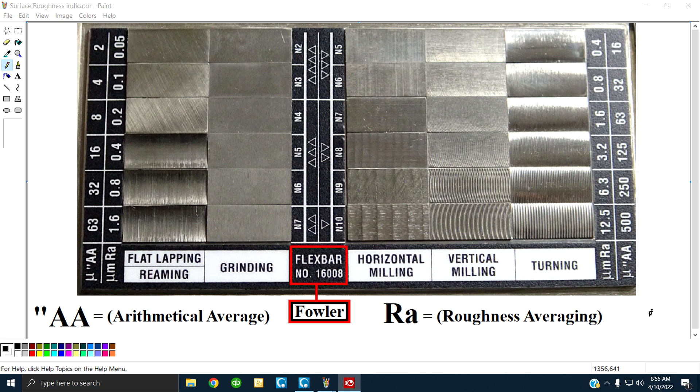What the hell's a pocket comparator? Look at the dead bottom of your screen — it says Fowler Flex Bar number 16008. That's available online. This is my benchmark. I use this for everything. Lots of people have no clue what this is, but anyway, let's go over it.